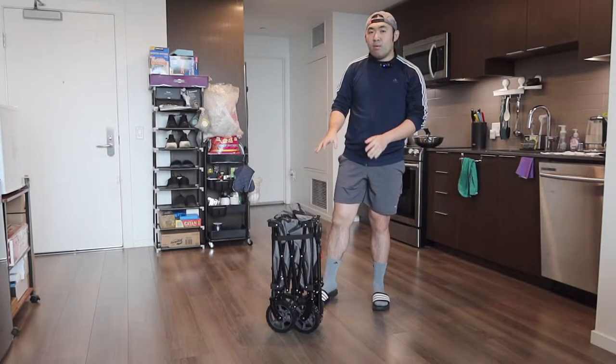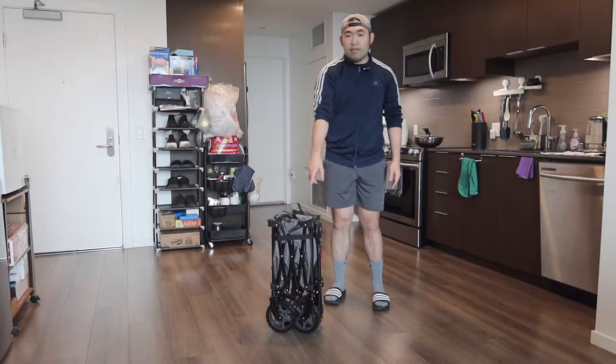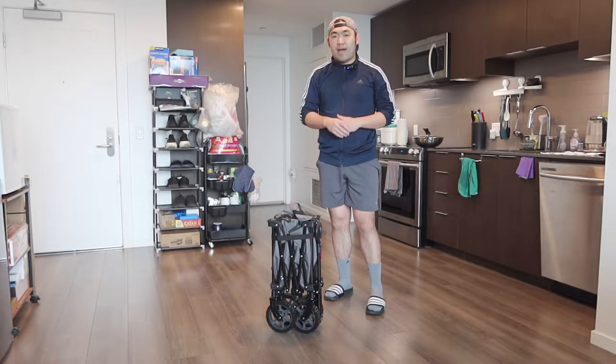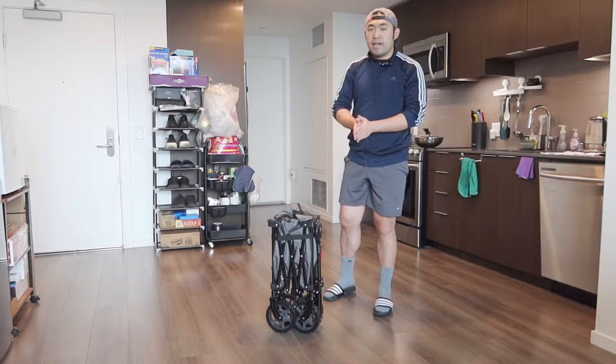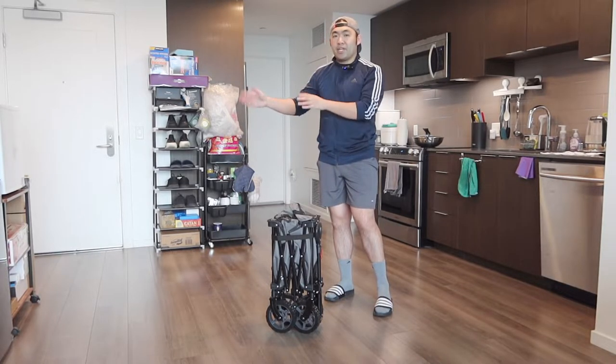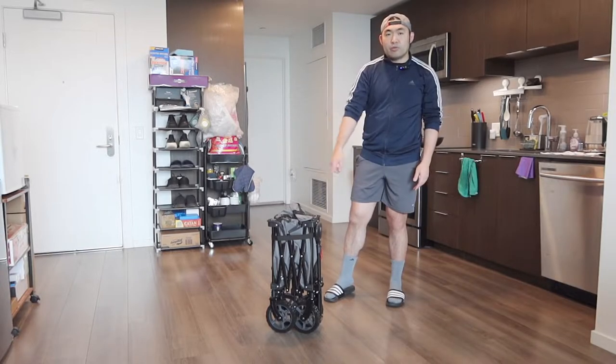Once you take out the bag, the product is actually very small and compact. I love the fact that it stands up by itself. Comparing to others I've reviewed — like the one from the brand Max Sport — that one had a foldable design but doesn't stand up by itself, which is really inconvenient if you want to lean it against a wall.